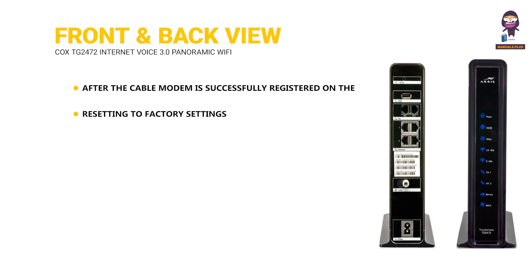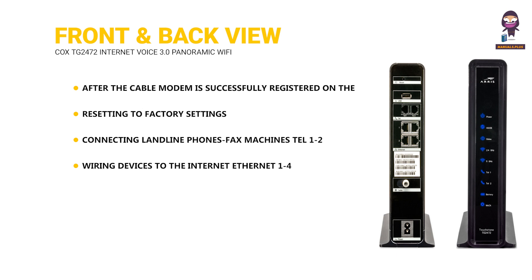Resetting to factory settings. Connecting landline phones and fax machines to TEL 1 or 2. Wiring devices to the internet via Ethernet 1 to 4. Connecting to cable internet via the cable port.